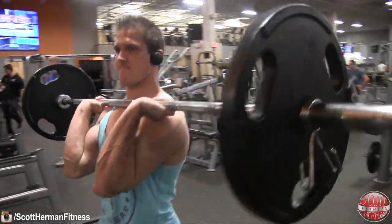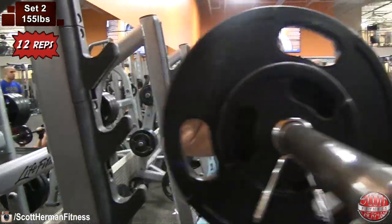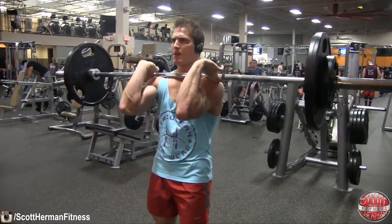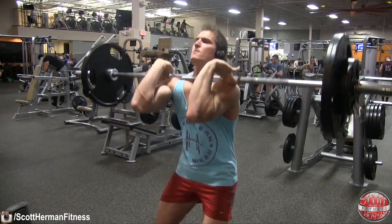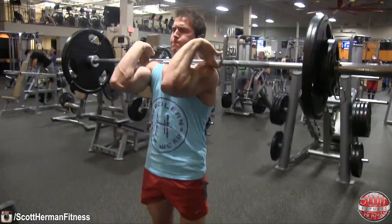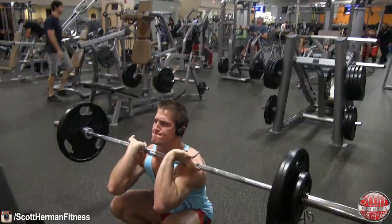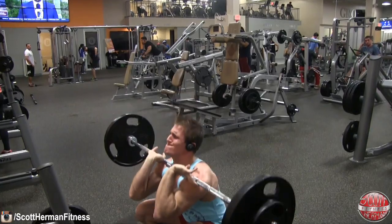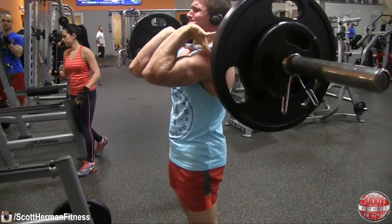Now we're going to get started with the second set. Pick the bar up, put it back on the rack, and load your weight — I put on 155 for set 2, doing 12 repetitions. Remember, you're only taking a 30-second rest period, so as you're changing the weights, that's cutting into your rest time. If you have to take a little bit longer, that's okay. Not going to lie, this first superset took me about 20 minutes. I had to rest a bit more in between each set because I was pushing myself pretty hard, which is the whole point.